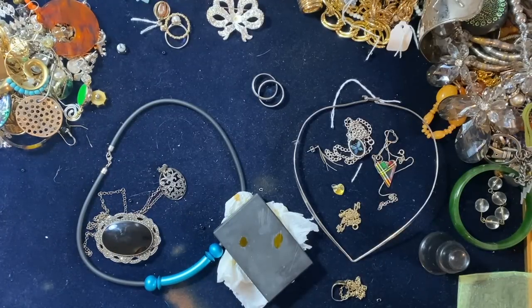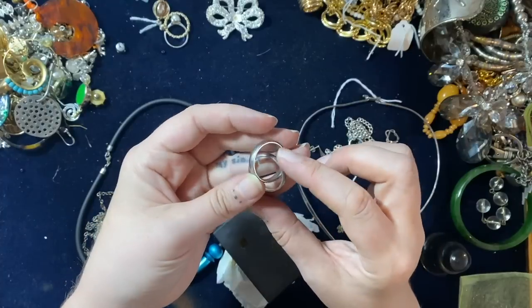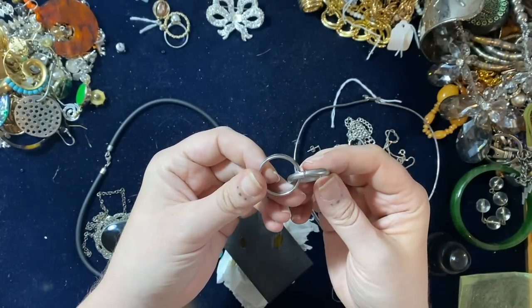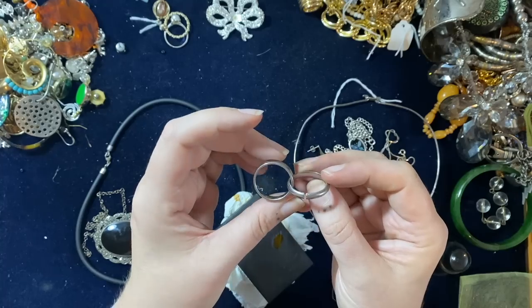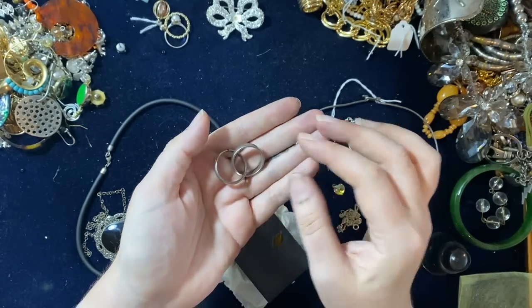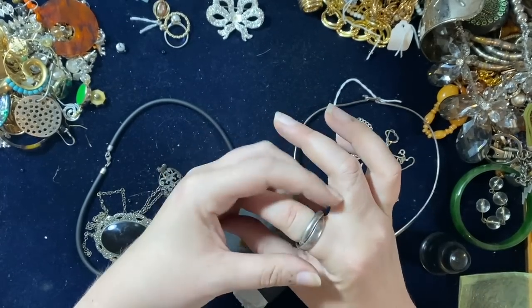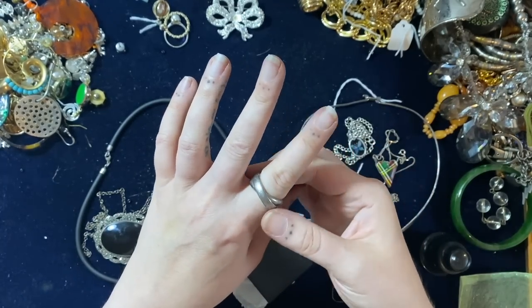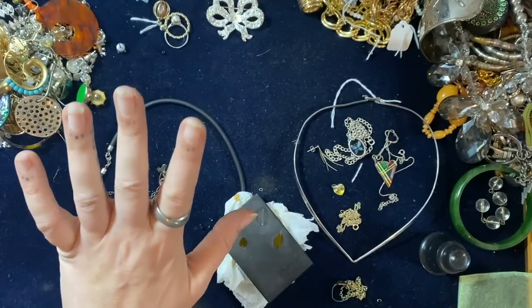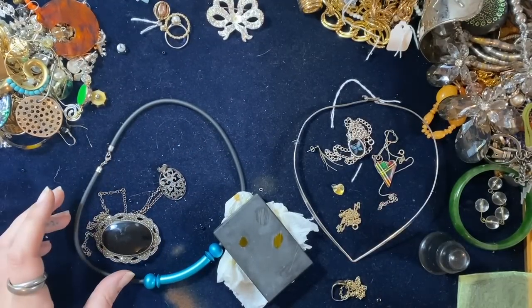Then we test this one for gold — it's staying, but I reckon it's actually stainless steel rather than gold. It's annoying that it doesn't say stainless steel either, but I think due to the weight of it — yeah, it's stainless steel, not gold. I do quite like it though so I might wear it for a bit.